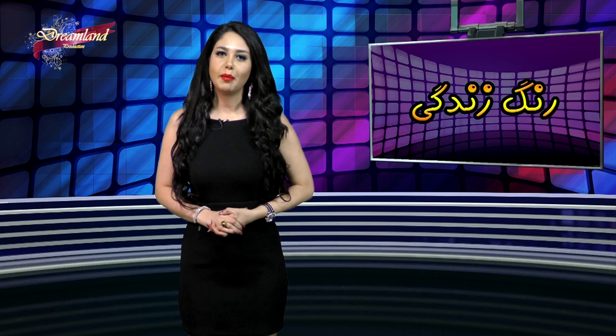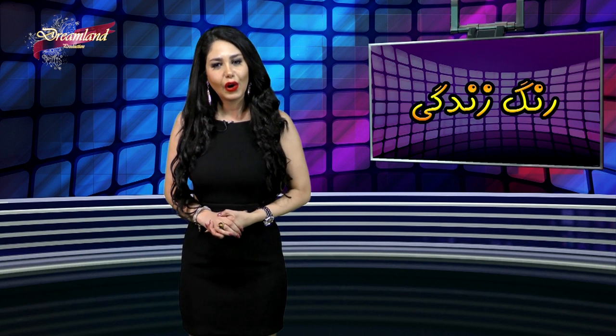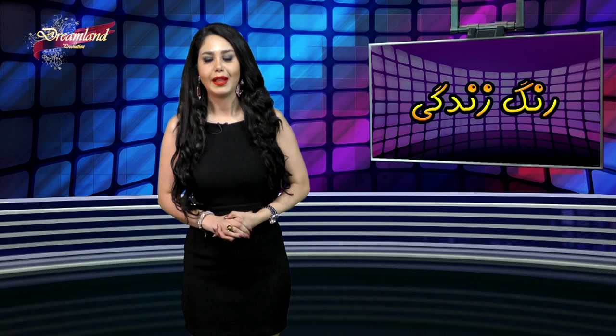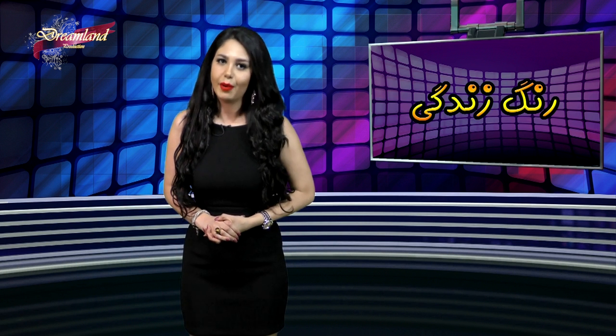سلام و درود، دوباره دارم به شما عزیزان و همراهان این برنامه. امروز هم مهمان خانه‌های شما هستیم تا در پنج موضوع مختلف در رابطه با زیبایی و سلامتی صحبت کنیم. طبق روال هر هفته با یه میان‌برنامه در خدمت شما عزیزان خواهیم بود.